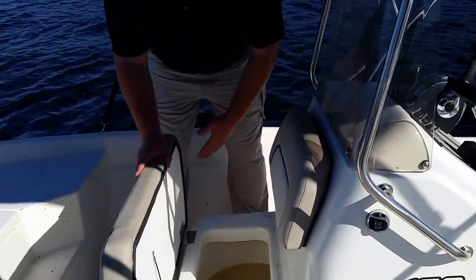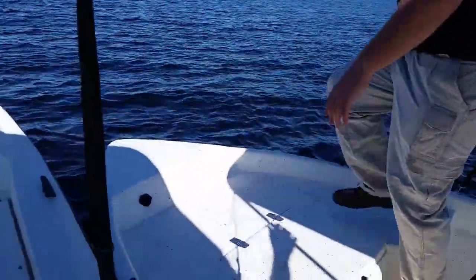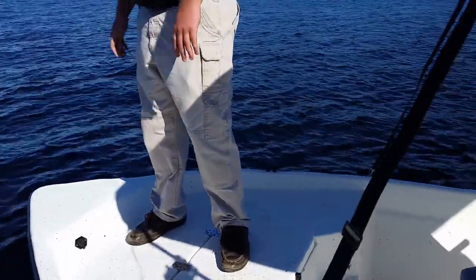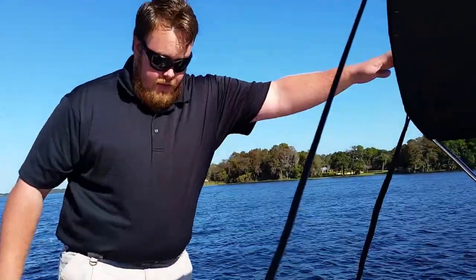Moving forward again, we've got a nice front seat that is actually also a live well — keeps all your bait aerated, very nice. And then of course we have our nice fishing deck up front with a trolling motor plug to hook up your trolling motor. Nice big platform for a rather short boat — 16 foot. We also have storage up here in the front to keep any of your fishing gear.